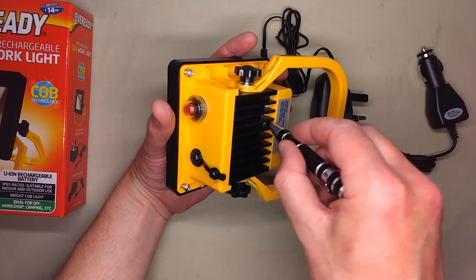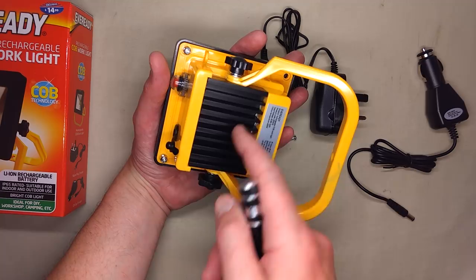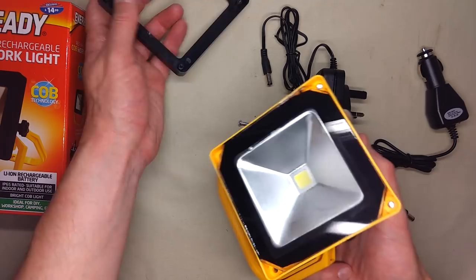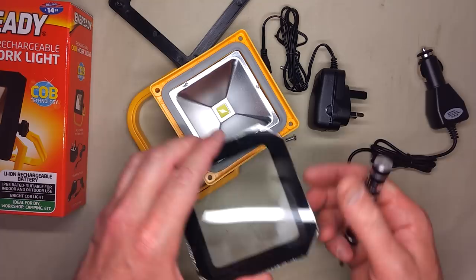I'm already seeing something interesting here — there's a goop down the side of that. The other one that I took apart, the one from China, it turned out this aluminium heatsink was just pressed in. It was screwed in, but it wasn't sealed in any way. This looks like it may be sealed. So the front cover comes off and the glass comes off.